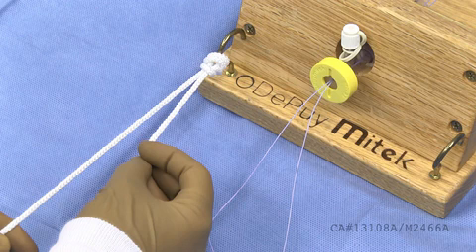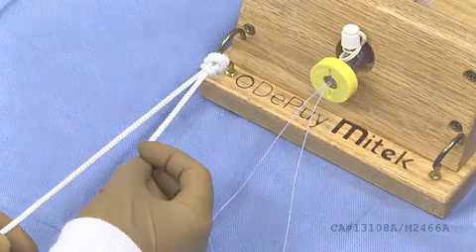Of course, this is not necessary if you are tying a sliding locking knot, which we will demonstrate later. As always, consult your attending physician to determine techniques needed.